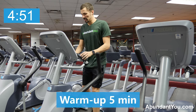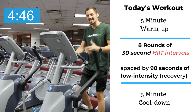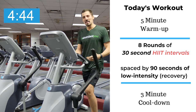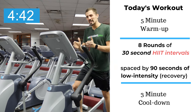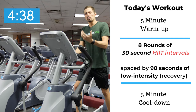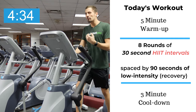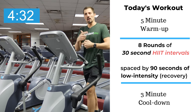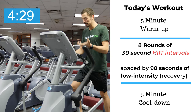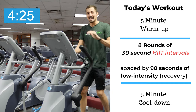All right, so today's agenda is actually just going to be eight rounds of high-intensity interval training. What I mean by that is we're going to go as hard as we possibly can for 30 seconds, then lower the gear down, recover, and catch our breath fully so we can explode into the following round. We're going to repeat that eight times. It's going to be a total of 20 minutes — a quick workout, but it's going to be killer.